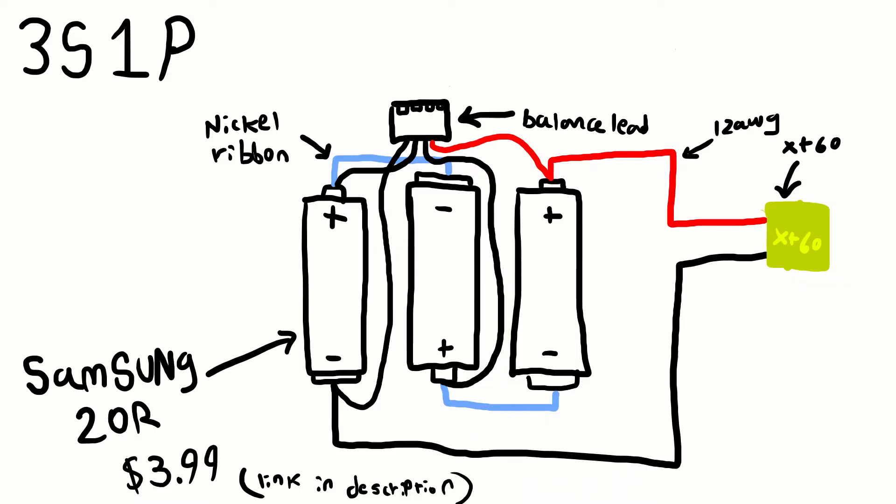The nickel strip costs about $5 on Amazon. Here's the wiring diagram: each cell is about 3.6 to 3.7 volts and they're wired in series, with each cell's positive terminal connected to the next cell's negative terminal.